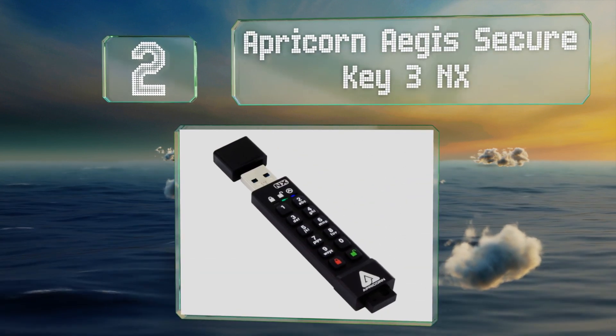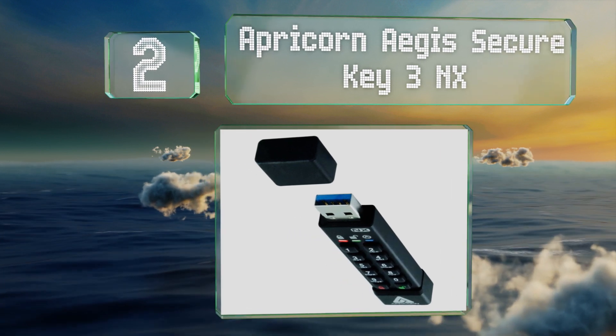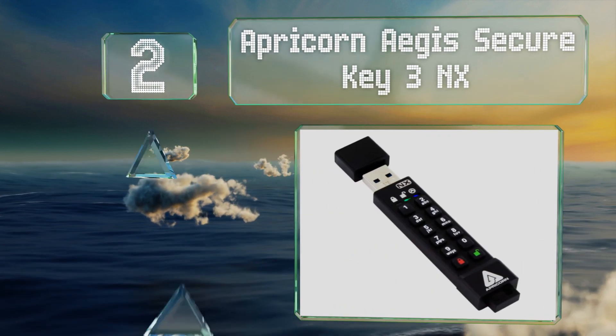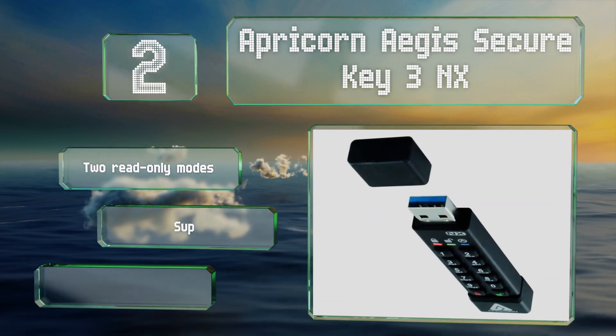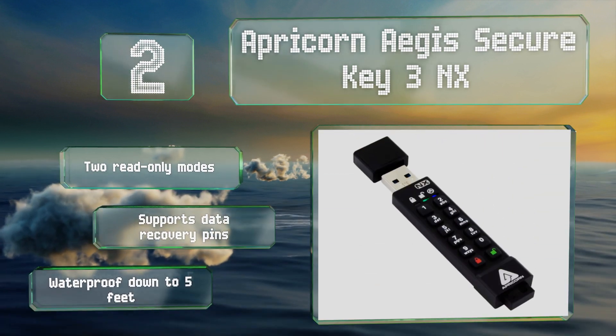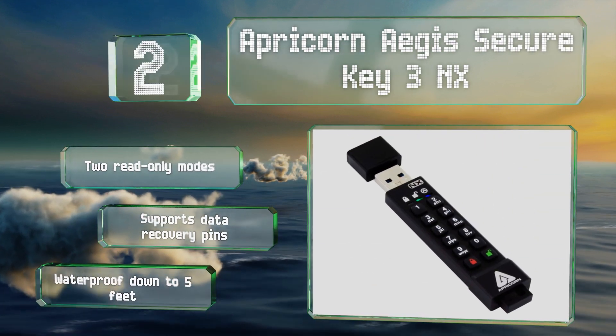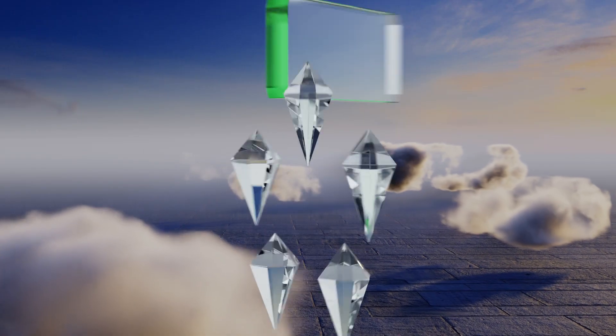At number two, a smart choice for corporations that need to program a lot of drives for their employees, the Apricorn Aegis Secure Key 3NX is compatible with the company's configurator, which allows you to set up as many as 50 devices simultaneously. It offers two read-only modes, supports data recovery PINs, and is waterproof down to five feet.